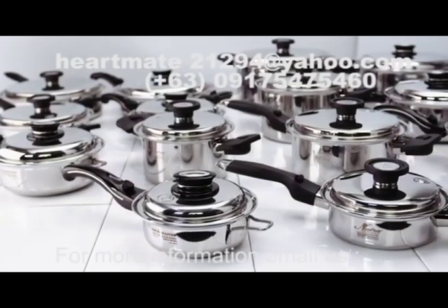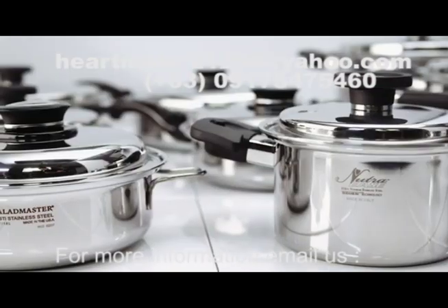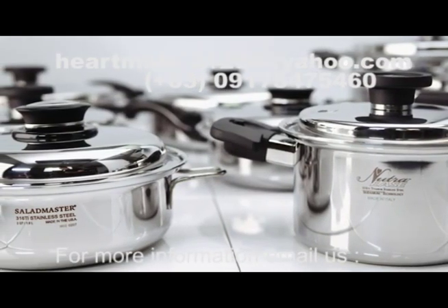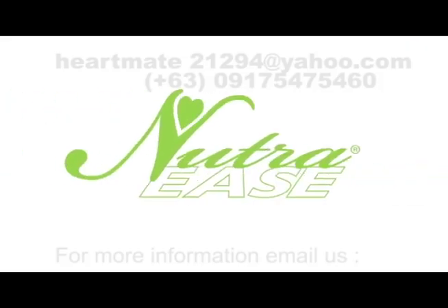In the marketplace of minimum moisture cookware, often referred to as waterless greaseless cooking, there are primarily two major competitors that utilize 316 titanium in the construction. How does NutriEase compare to the competition?